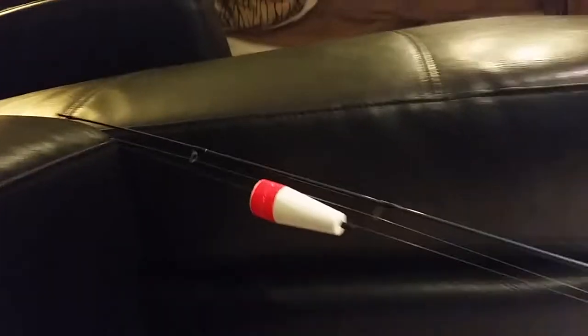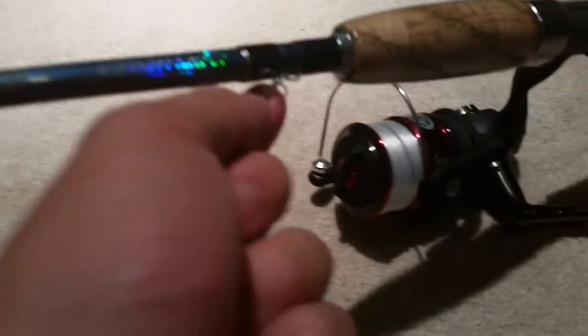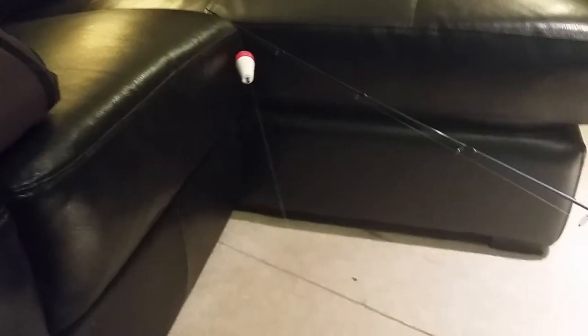The first one, you have your bobber about three feet up and then you have the smallest treble hooks you can buy. Those are the best for Spex and Redfish. So you got your treble hook, about three feet up you got your cork — it's one of my favorite setups. You just need about a mid-sized cork, nothing too big.